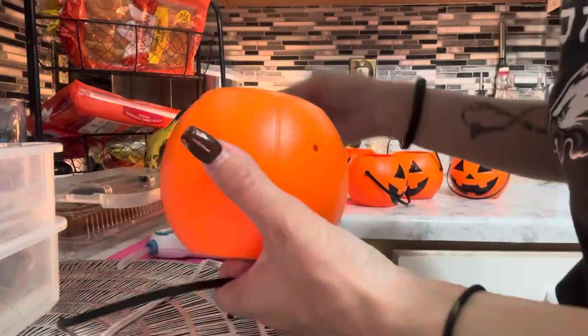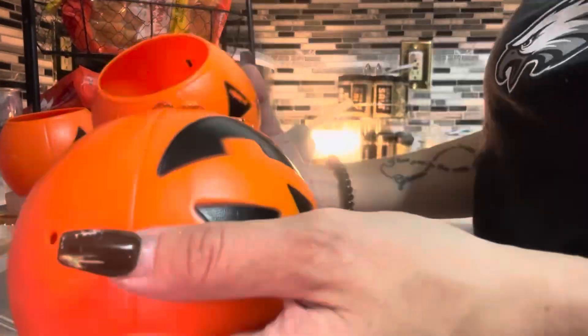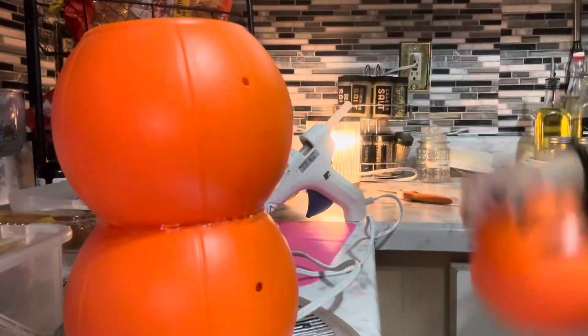Hey everyone, in this video we're going to be doing a DIY. I had these plastic pumpkins and I was tired of just putting them out how they are. I just didn't like them anymore, so I figured that I would make something with them instead of throwing them out.